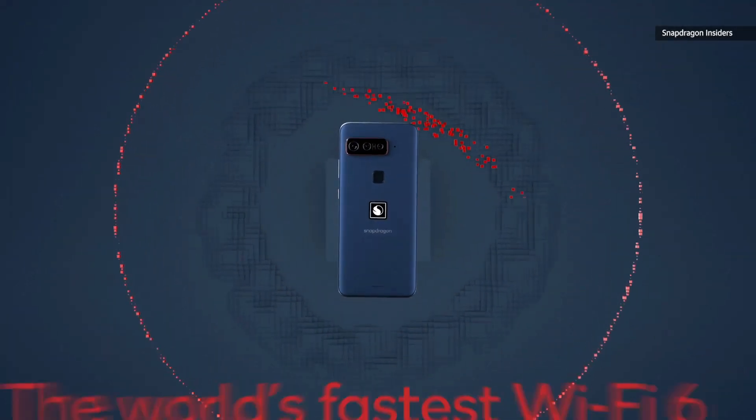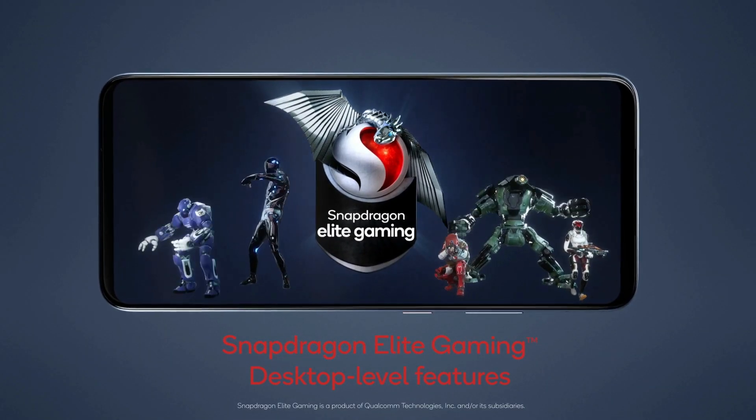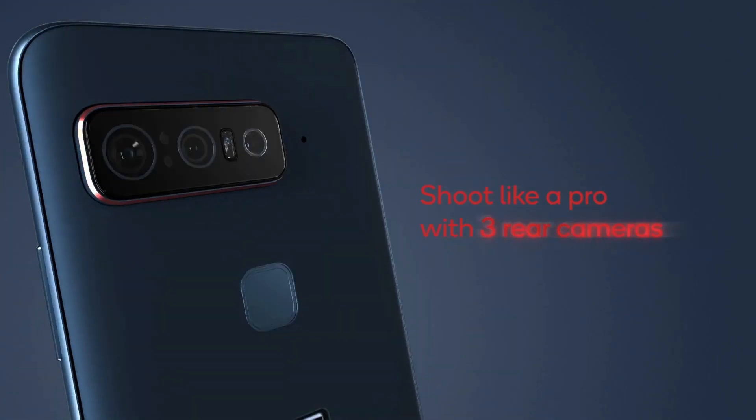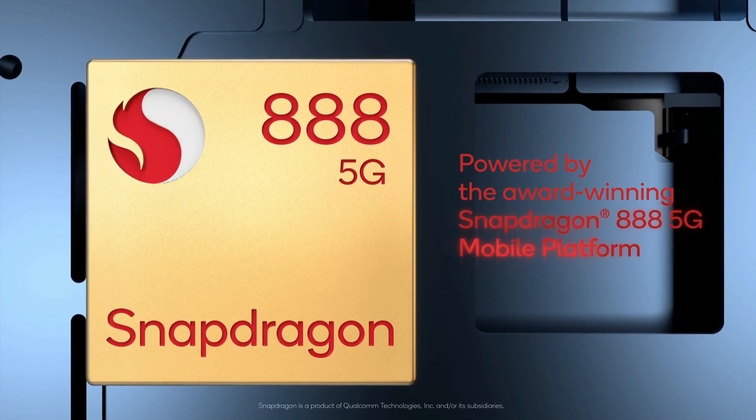The fingerprint scanner uses Qualcomm's second-generation 3D Sonic Sensor, just like the Galaxy S21 series. The difference here, however, is that the fingerprint scanner is not in-display. Qualcomm explains this is due to its incompatibility with the rigid OLED panel that the smartphone is equipped with.